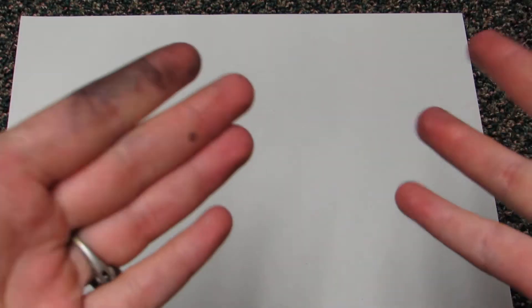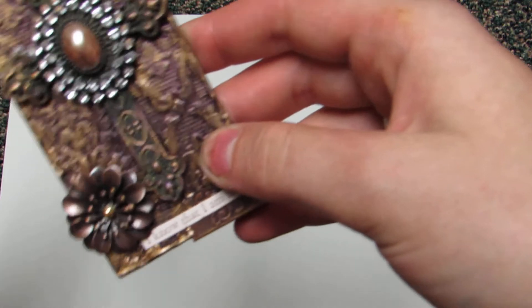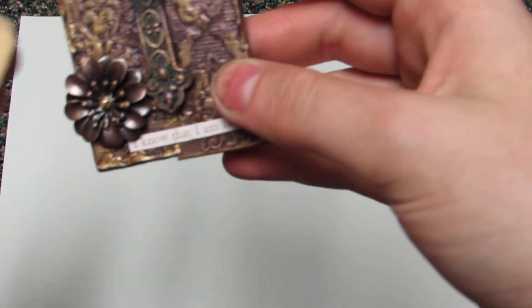A lot of people have been asking about pricing and I'm going to do a video about pricing. I apologize — my hands are messy because I was spray painting. So the next one, the tag kind of fell off but I'll stick it back on.